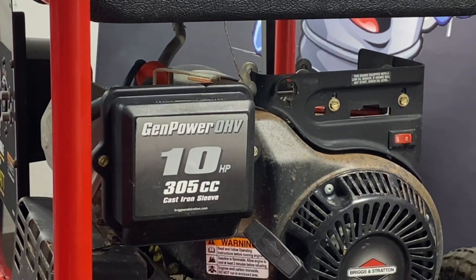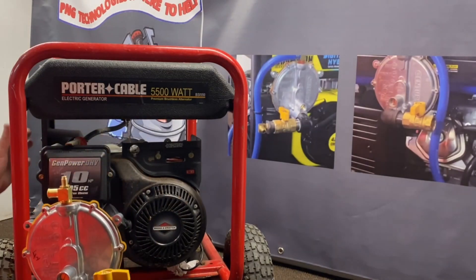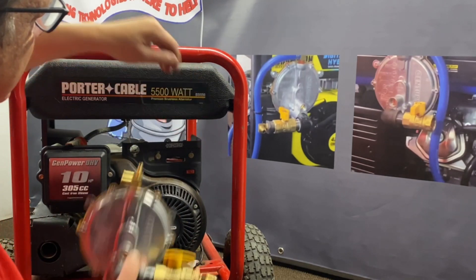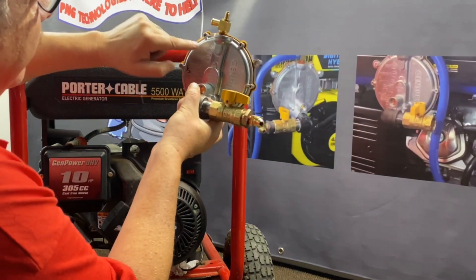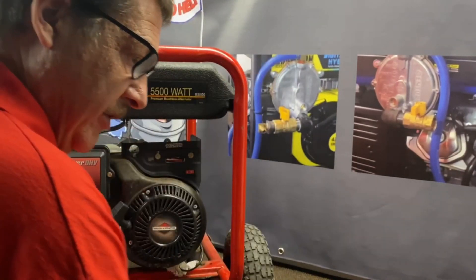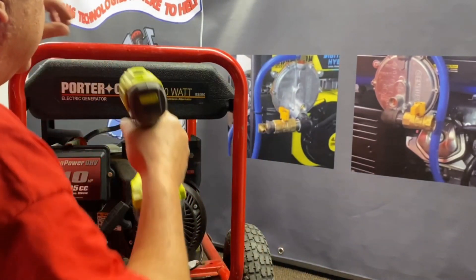Now we're going to mount our regulator assembly — this will come pre-installed for you so you won't have to tighten anything in. You can't really mount it on the exhaust side, and it's too far a run over there. This is the best position up in here, just off where the bend is, so there's enough room for the pull rope. The center-to-center mounting distance is five and three-quarters inches. Set it up there, make your marks, use a little punch so your drill bit doesn't wobble, and then drill out 9/32 inches — that's clearance for a quarter inch, giving you a little room.